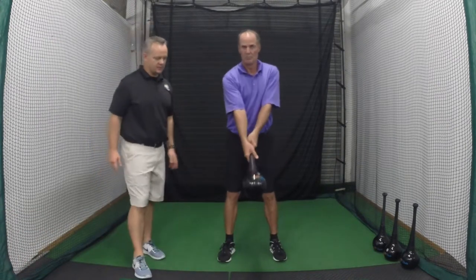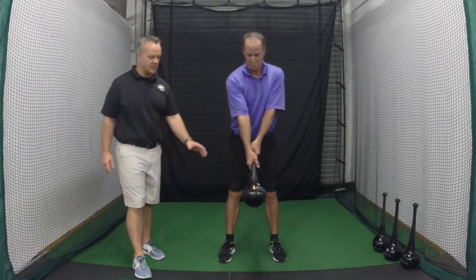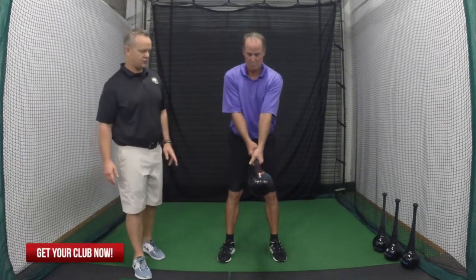You may hear people talk about more extension or more width in your swing. This is a great exercise that's going to help with that. So what we're going to do is set up with the club, just like you would if you're taking a golf swing, and now we're going to shift or switch the hands.